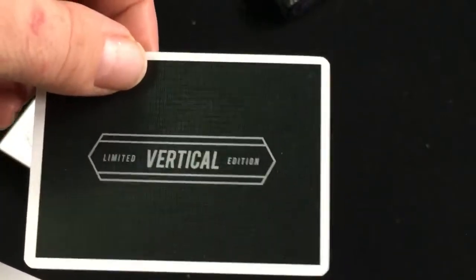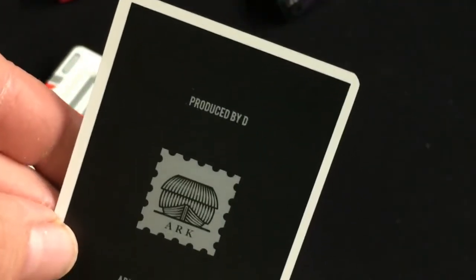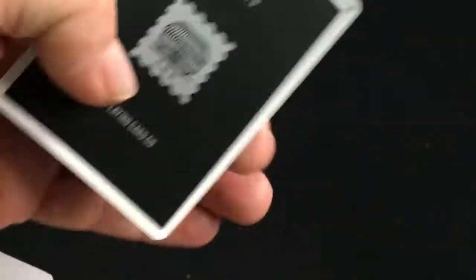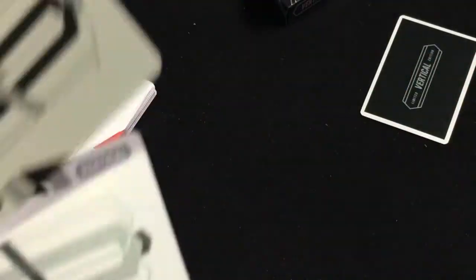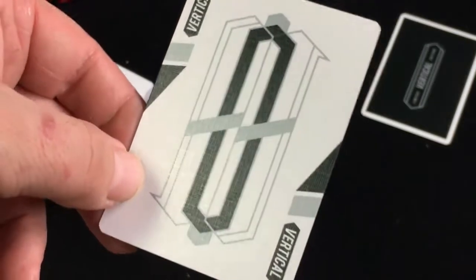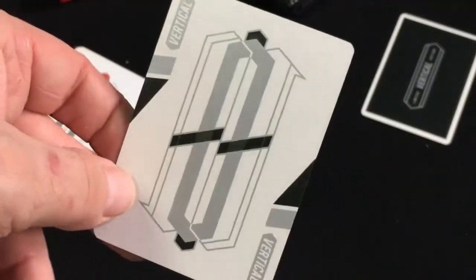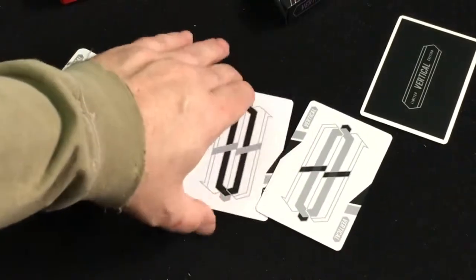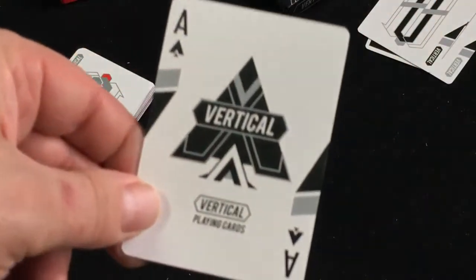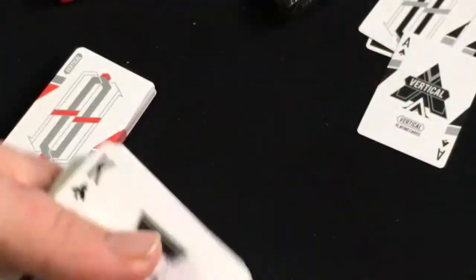Inside you get an AD card — it says 'Vertical' even though it's horizontal — marked 'Limited Edition.' On the back it says 'ARC Playing Cards,' designed or produced by D. The jokers are pretty simple; they definitely have the card's theme carried through, and they look like metallic inks — one in silver, one in black.